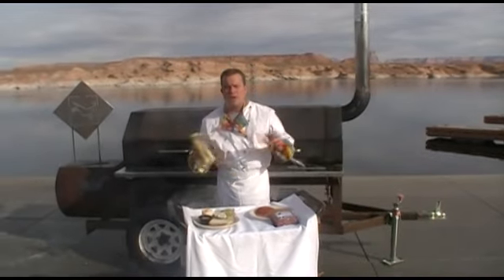All righty folks, Chef Jim White here at Antelope Point. I want to talk to you about a great addition we're making to next year's menu. We're already fooling around with it, getting it just perfect. We're doing a blackened buffalo burger.